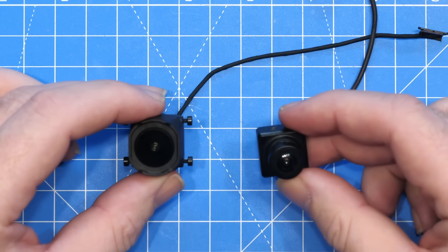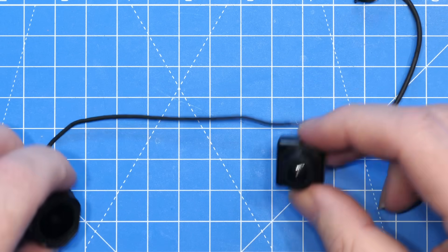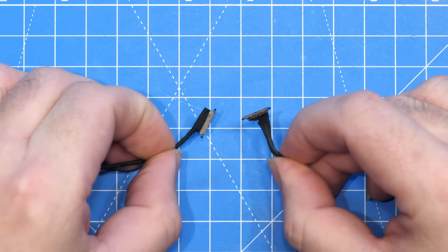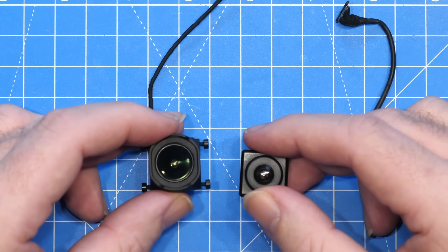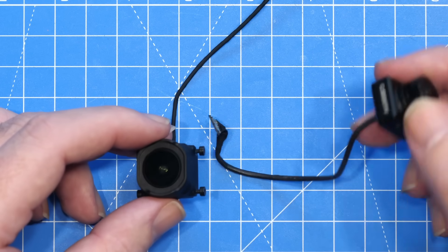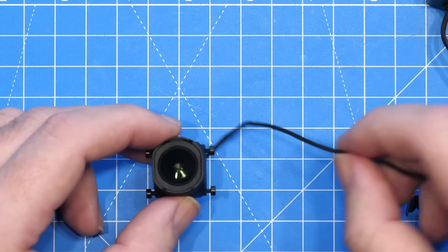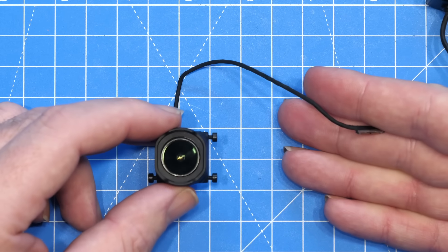One other thing to mention on camera cables: O4 actually uses the same camera connection as the Avatar HD system. I tested it and unfortunately, whilst the connector is physically the same, it produces an error on the camera and doesn't work. That means we'll need to wait for manufacturers to release new cables before we can have longer ones.